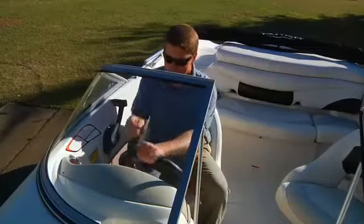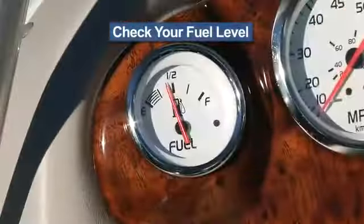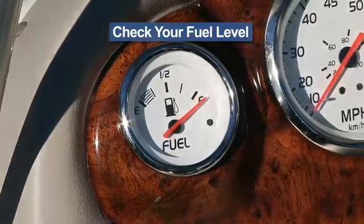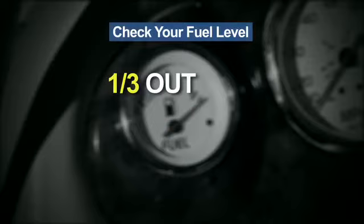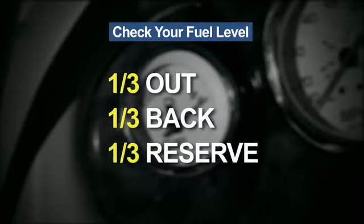If you have power steering, the wheel will be hard to turn with the engine off, but it will turn. Turn the key to on — not start — and check to see that you have adequate fuel for your mission. A good rule of thumb is to allow one-third of your fuel for the trip out, one-third for the return trip, and the remaining one-third for reserve. We'll talk about fueling later on the way to the ramp.